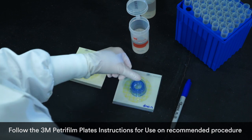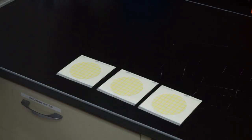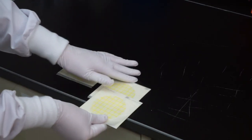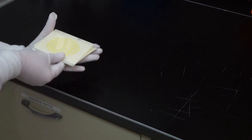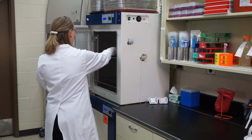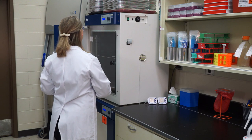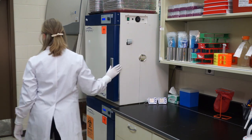Step two: incubate. A compact incubator is ideal for 3M Petrifilm plates because no bulky agar dishes or instruments are needed. 3M Petrifilm plates contain two layers of thin film, providing a space-saving size requiring less storage and less incubator space.